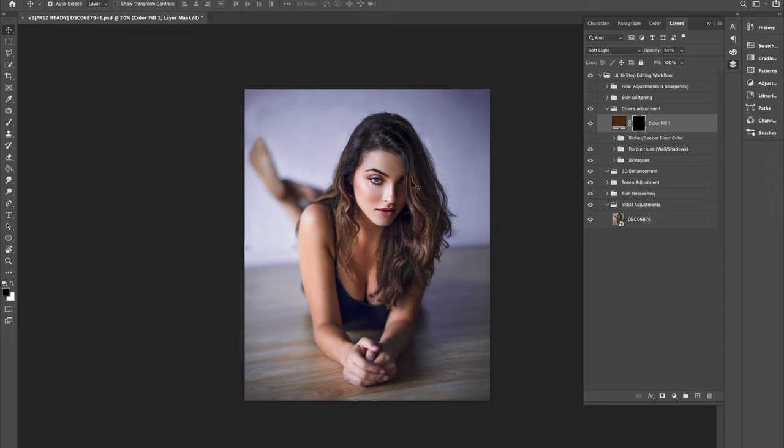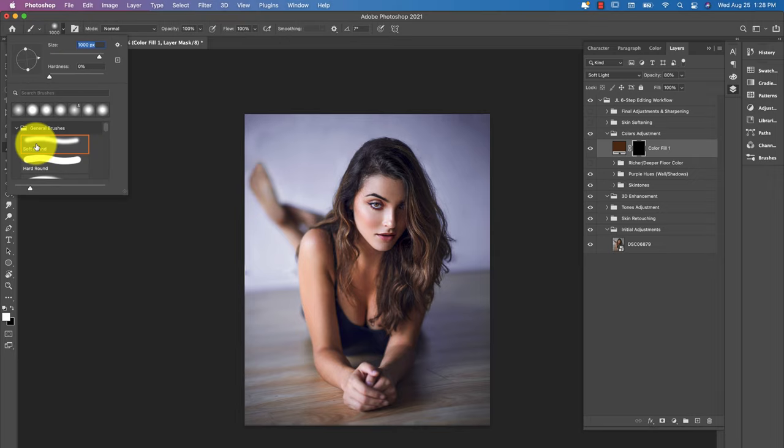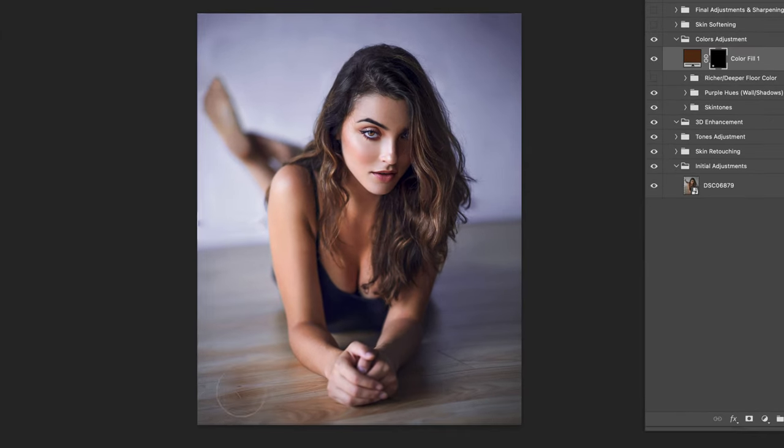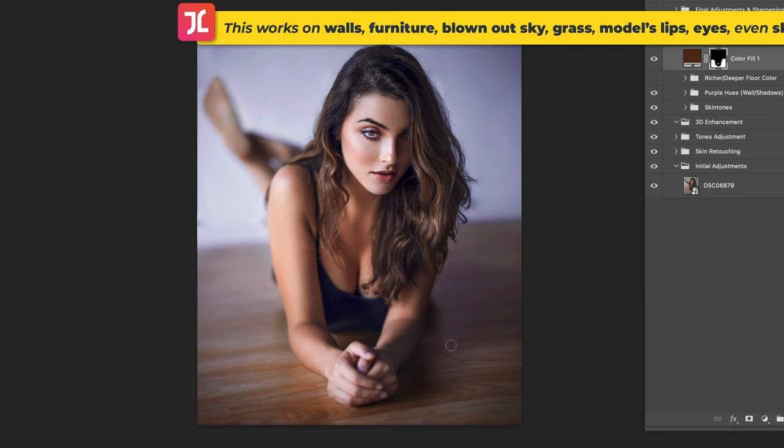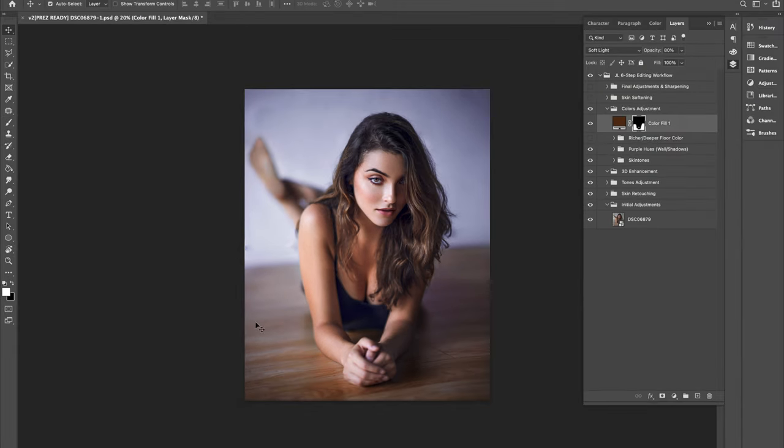Hit OK, then change the blending mode to Soft Light and reduce the opacity to around 80%. Click back into the layer mask thumbnail and, using a soft white brush, slowly start to paint in this solid color adjustment over the affected area in your image — in this case, the brown floor surrounding the model. And there you have it: a simple yet effective way to quickly boost color richness and depth in areas that look pale, dull, or washed out.